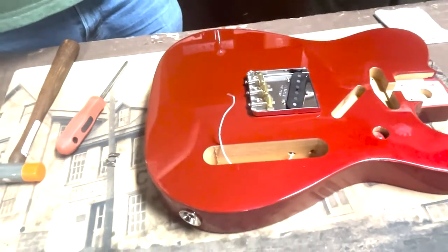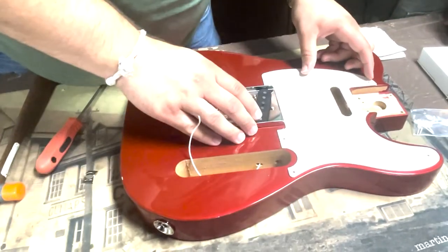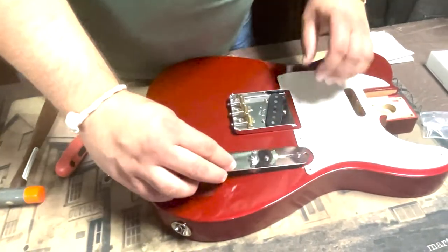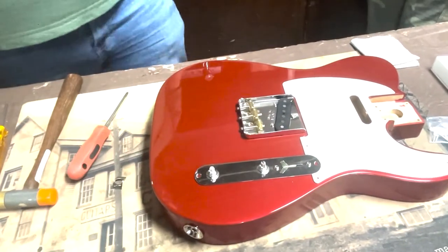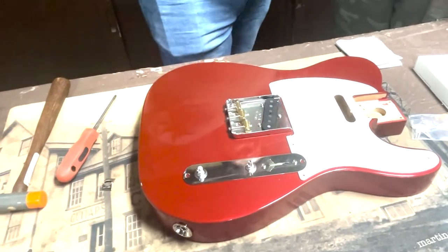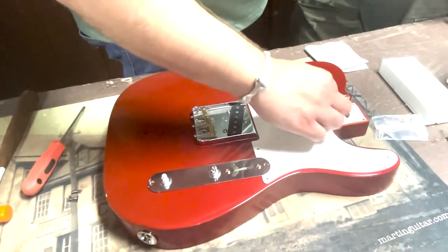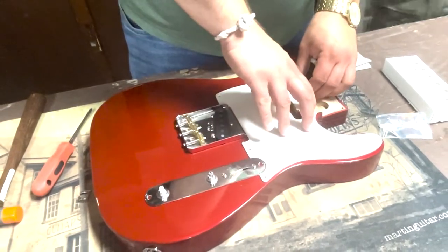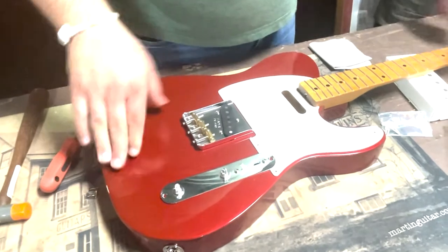The good news is the routes are already channeled through for the wires — just line up the holes. These actually have flat spots. Oh my gosh, this is starting to look like a Telly now! It's going to look sick — like a multi-decade Telly. The pick guard is single-ply, a '52/'58 Telly pick guard — parchment color probably. We're kind of making a Telly that cascades from the 50s to the 60s to the 70s.